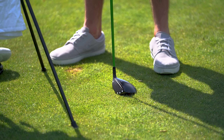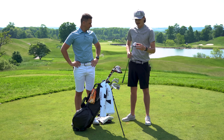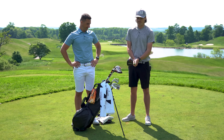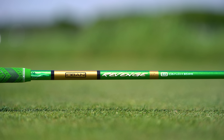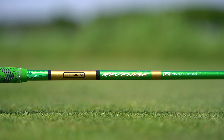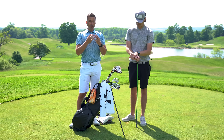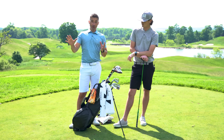The 7-wood was a new addition — I had an old Adams hybrid that was in my bag forever but I was finding problems with launch. This came in a couple months ago and it's honestly become my favorite club by far; I use it every chance I get. I recently put the Oban Revenge shaft in it and it's been really really good — I like that heavier feel in a wood shaft for the ball flights I'm trying to hit.